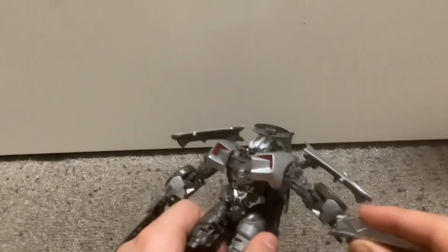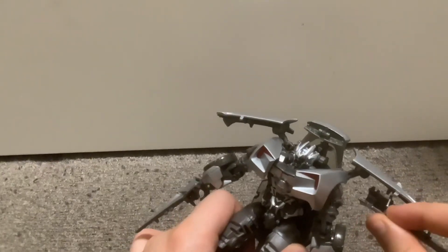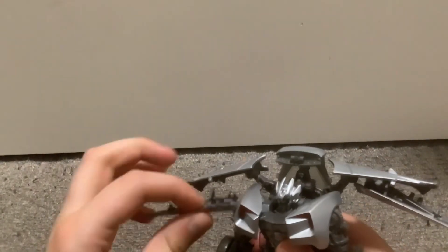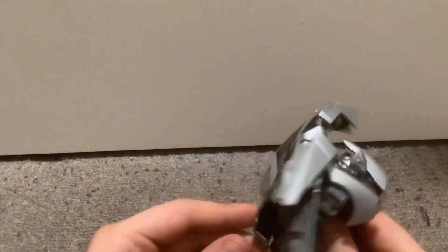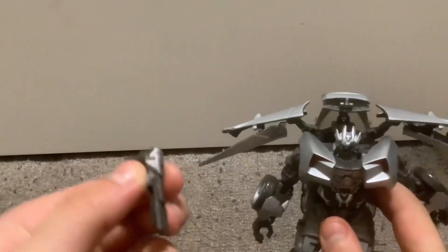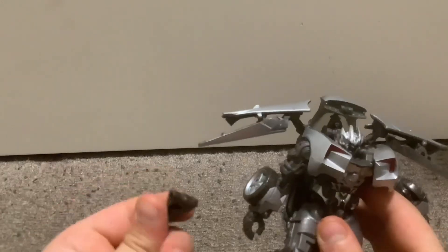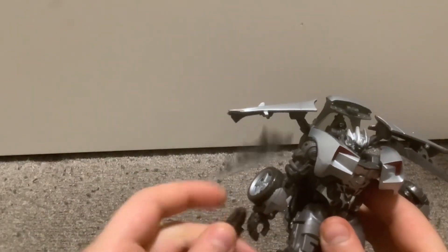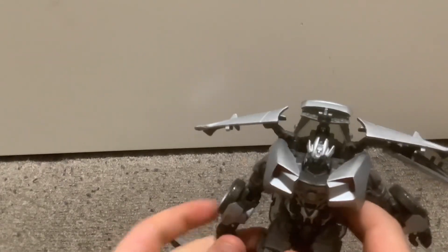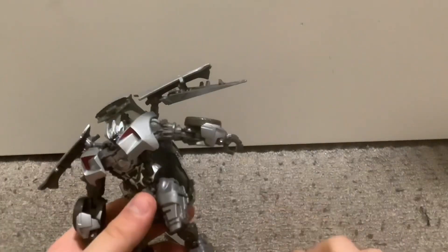Now if you want the guns, reconnect his — to connect them, you just go to his back, lift this up, and there are his guns. You can put them in his hands. This is pretty much the end of the video.